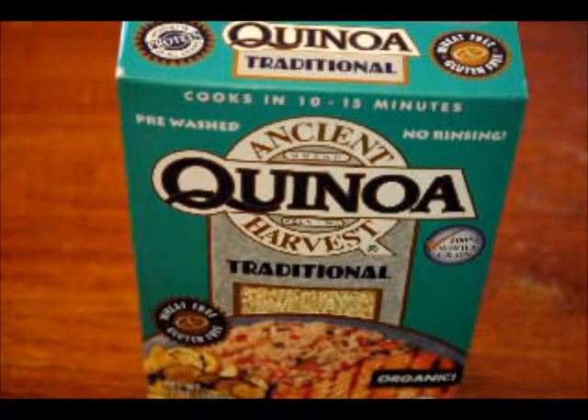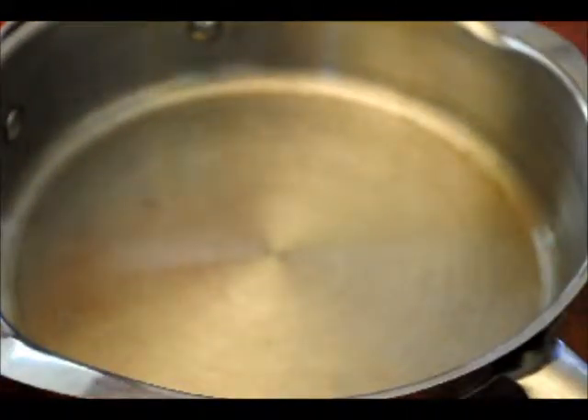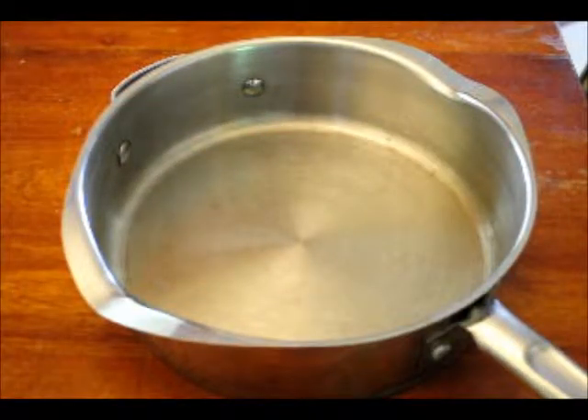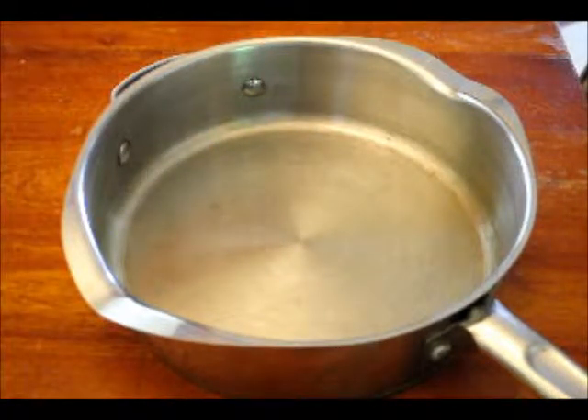You're supposed to cook it like rice. But I don't have a saucepan because it's full of Peruvian beans at the moment, so I'm going to use this giant heavy skillet. According to the directions on the box, you put one cup of quinoa for every two cups of water. Bring it to a boil, reduce to a simmer, cover, and cook until all the water is absorbed — about 10 to 15 minutes. Kind of like rice.